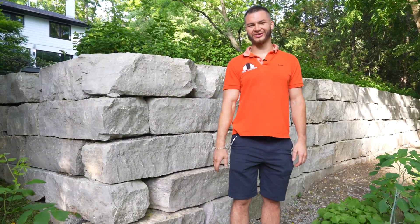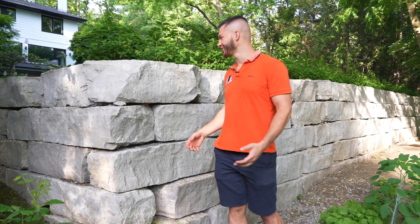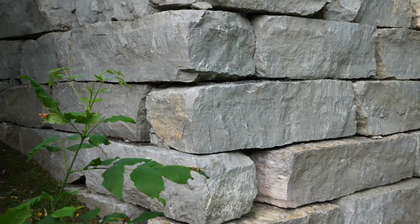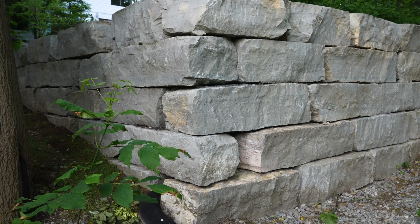We're back at our Mississauga ravine project and as you can see we've already completed our job here with a gorgeous armor stone wall. There's lots of other pool work and landscaping work at the back, but right now I want to focus on our armor stone wall.